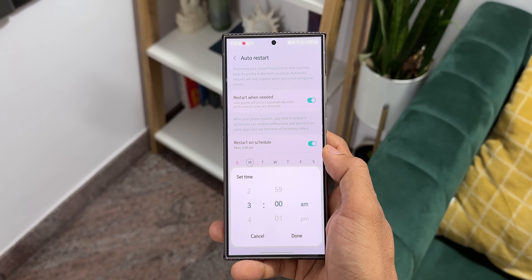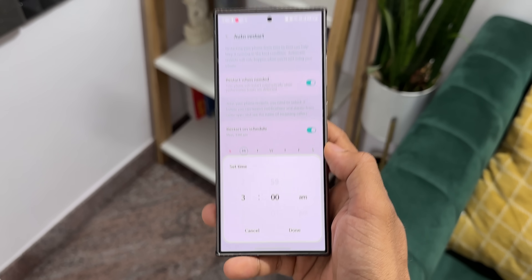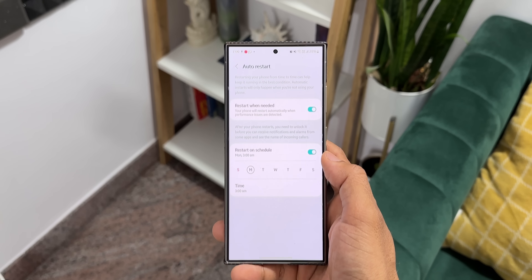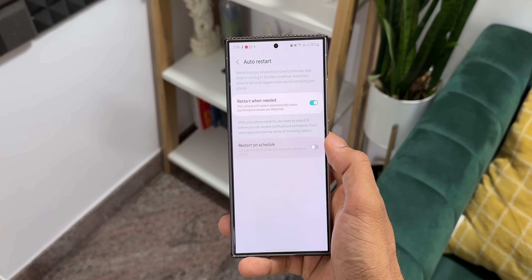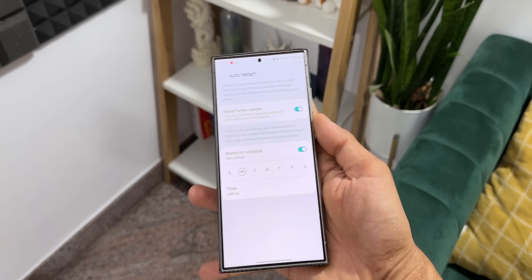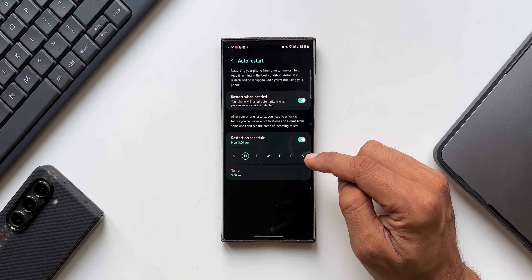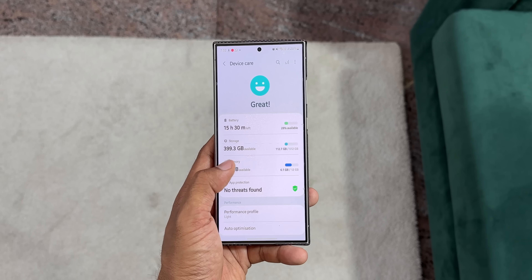Restart When Needed will automatically restart the phone when performance issues are detected. Restart on Schedule lets you set a specific day of the week and time for automatic restarts. You can also enable both — the phone will decide when to restart if there are any issues, and also restart on your set schedule. Make sure you enable at least one of these.